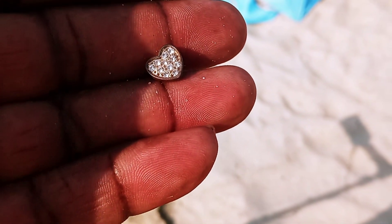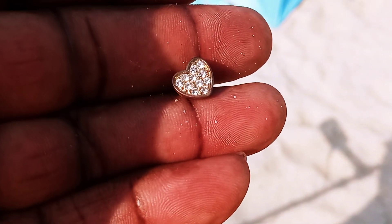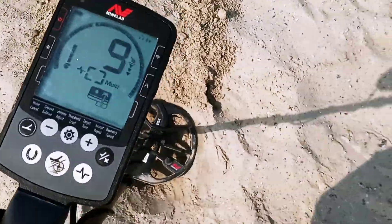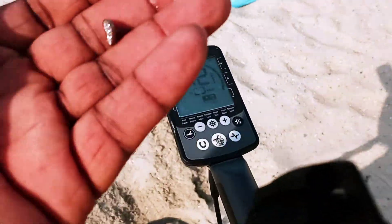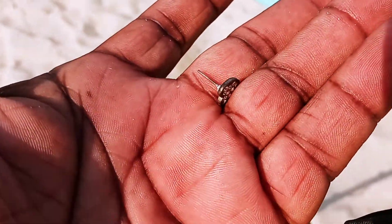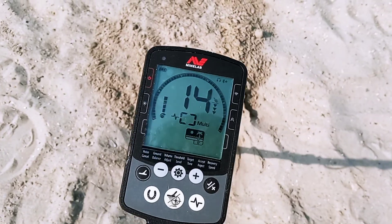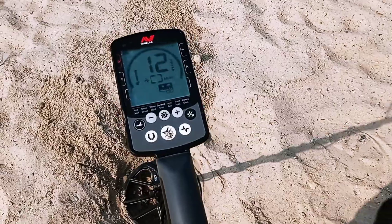Hey everybody, this is Steve with the Metal Detector Genie. We found what is probably custom jewelry in this hole. There's another target in there — we don't think this is real at all. I think it's custom jewelry. There's another target in there; it's reading 13 coins, and I'm not sure if I'm going to dig it.